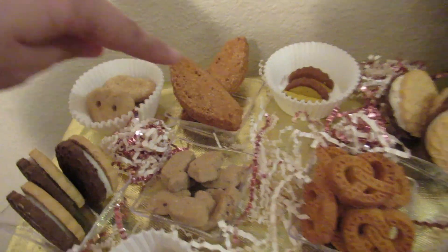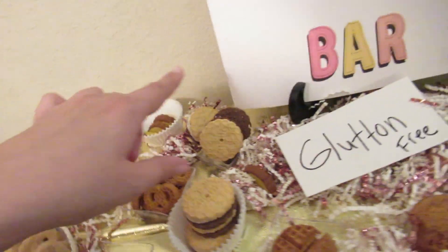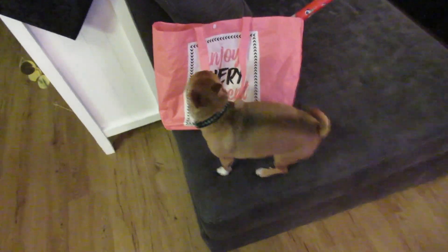Here's biscotti, and then he has little ducks. Aren't those so cute? Oh my gosh, I'm so excited! Excited? You're gonna have such a fun birthday, buddy. Yeah!